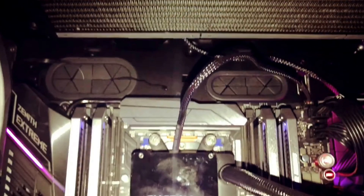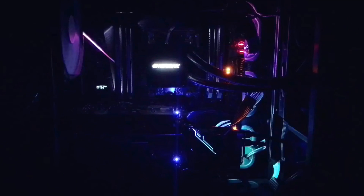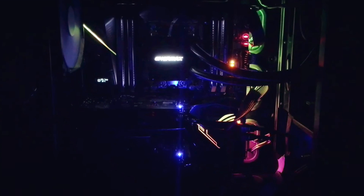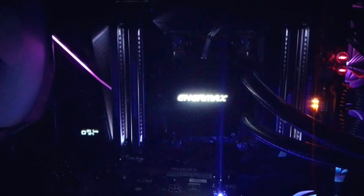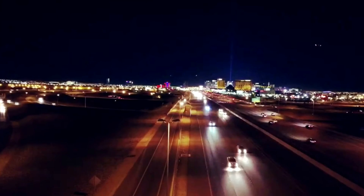I originally started this build as a workstation. I recently got into taking more video with my GoPro and my DJI Mavic, and my other computer just couldn't handle it. I believe that I burned up two motherboards. Luckily I had warranty on the computer, so I decided that I would save up and build.